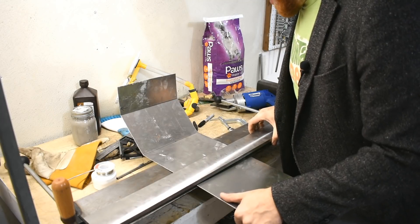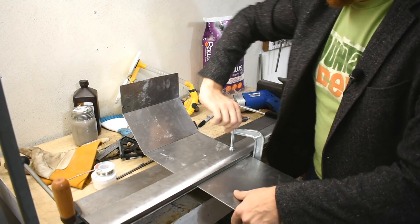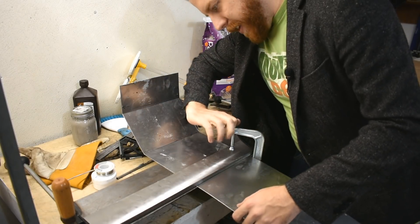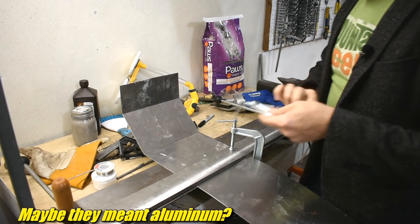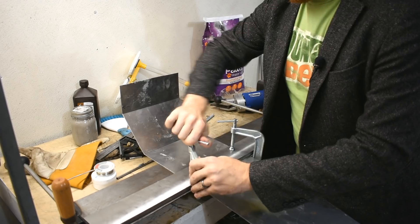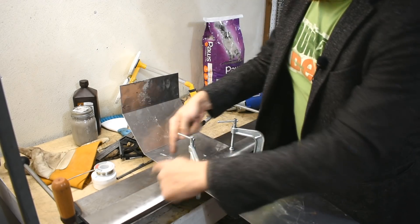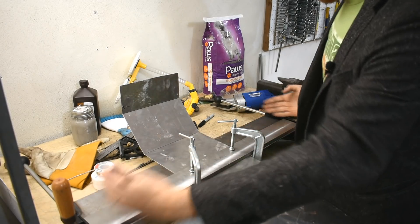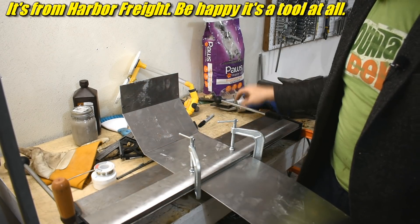Bingo. Metal break time. This metal break is quite large — 30 inches. They say up to 18 or 16 gauge steel or something. That's a little bit of a stretch. I think you could do a short piece in 16 gauge without too much of a problem. But if you want a large piece, 20 is too thick. This is optimistic. But it does this fine — this is 20 gauge.